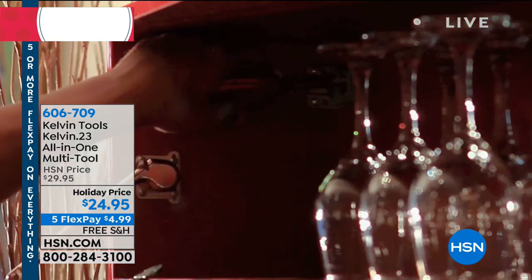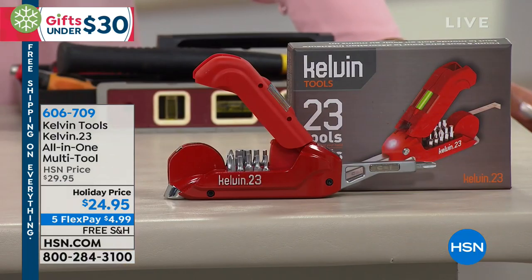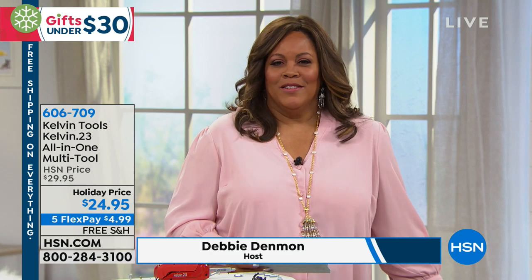Do you have a little work to do around the house? It's the holidays. I'm sure you have a lot to do when you're having company, like maybe hang a couple of pictures or tighten up some screws. And most importantly, do you know where that screwdriver is? Where is that hammer? Where is that nail? In my house, I have no idea.